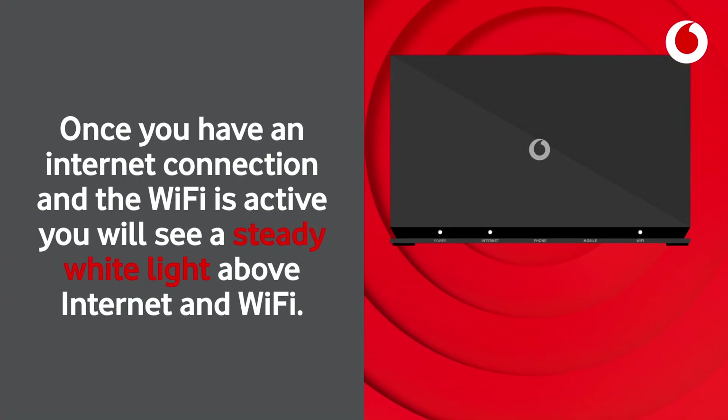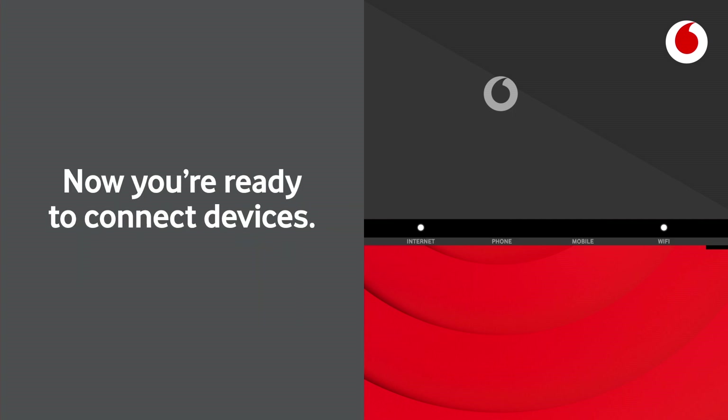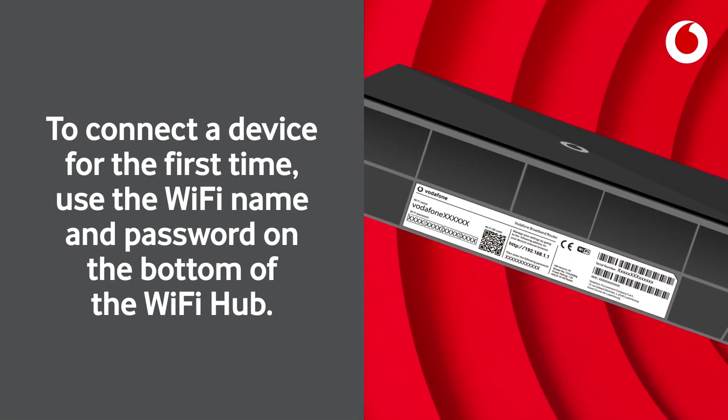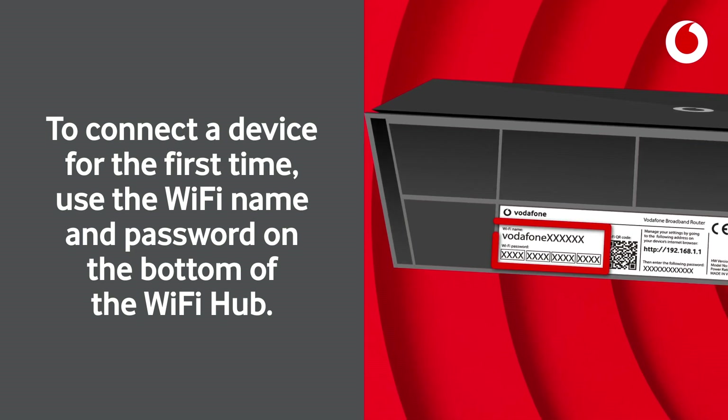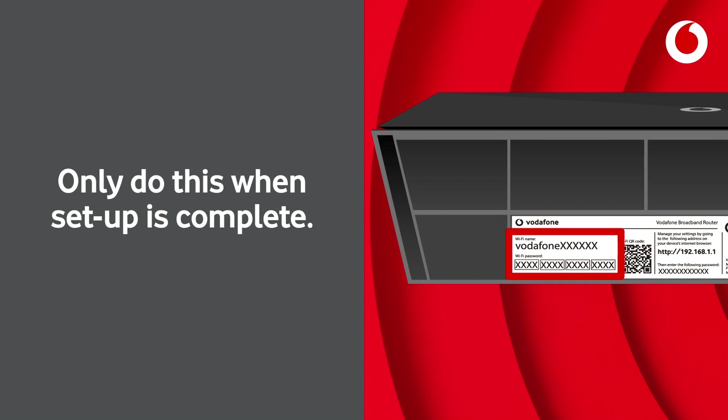Once you have an internet connection and the Wi-Fi is active, you will see a steady white light above internet and Wi-Fi. Now you're ready to connect devices. To connect a device for the first time, use the Wi-Fi name and password on the bottom of the Wi-Fi hub. Only do this when setup is complete.